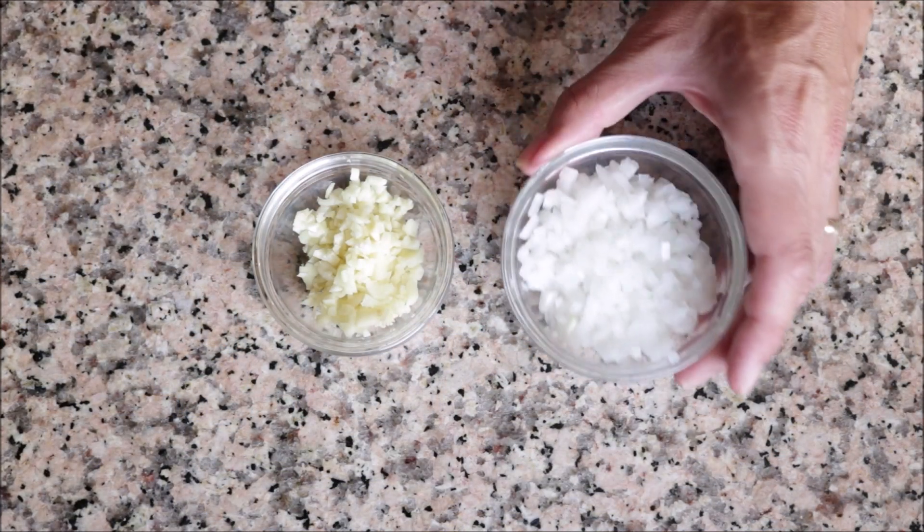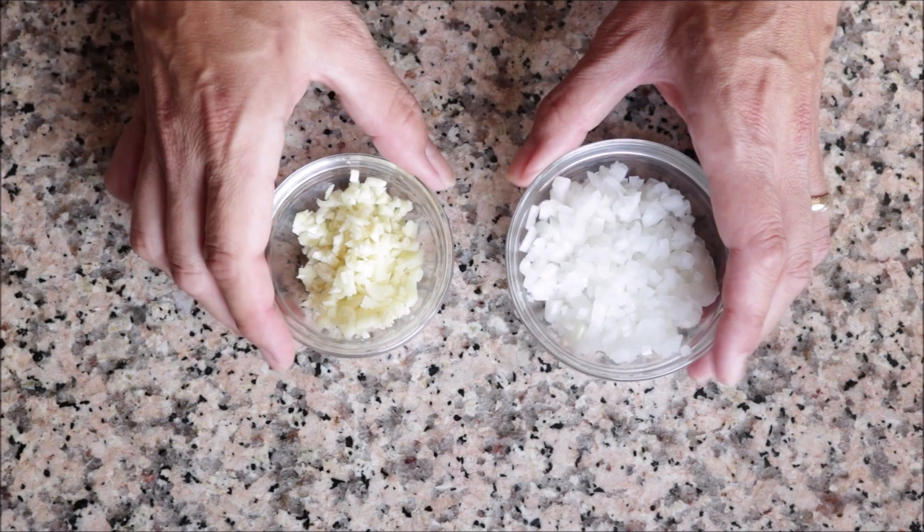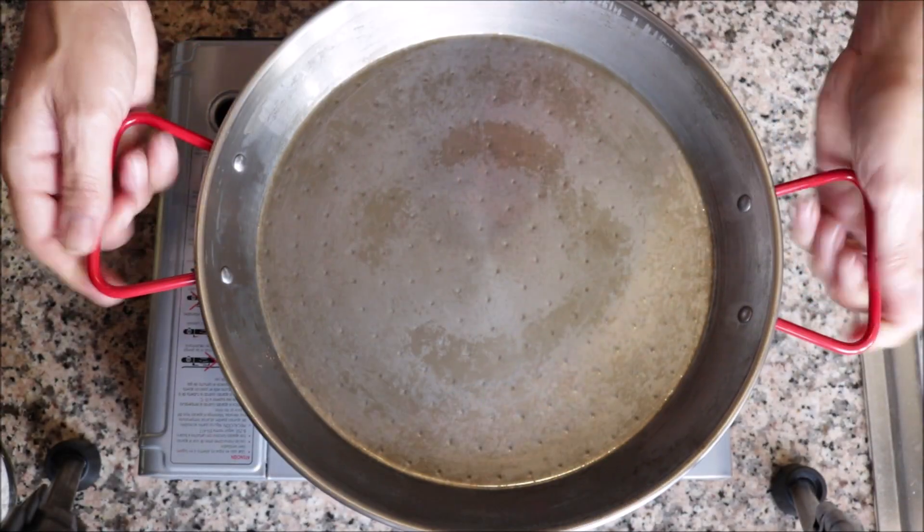You'll also need half a brown onion, finely diced, and three cloves of garlic, finely minced. Now let's start cooking our Fideuà. We'll be using a paella pan — if you don't have one, a large frying pan works fine.